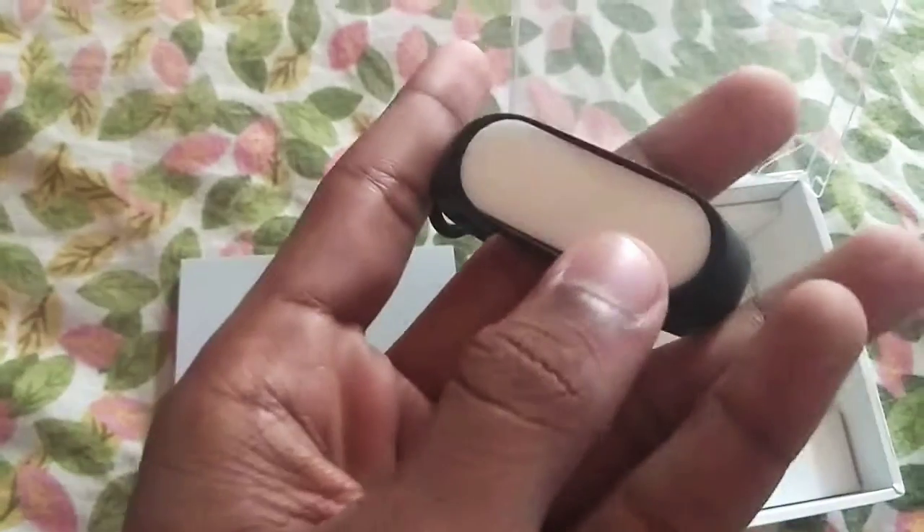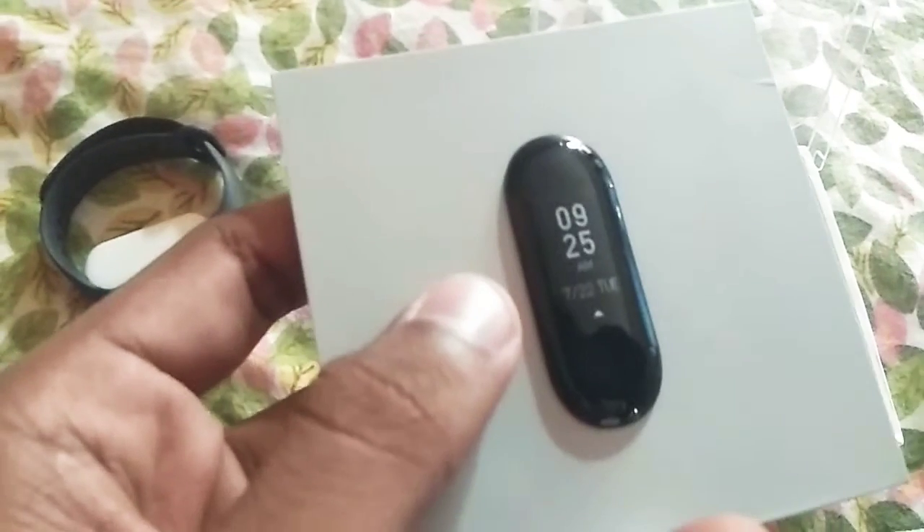We get the MI Band 3 inside. This is what we get — we get the band strap inside it. It's a nice white color one. And this is the LED one, which we get — the Band 3, the new version. And inside we get some manuals, the MI Band 3 user manual.